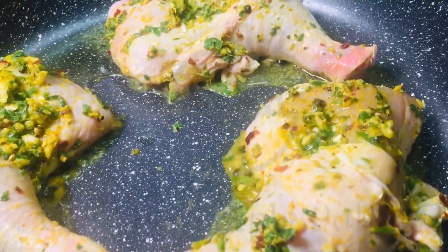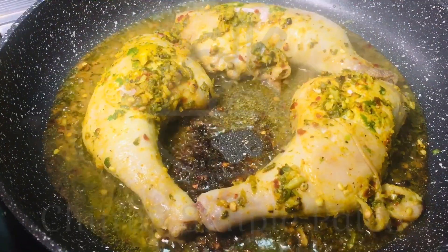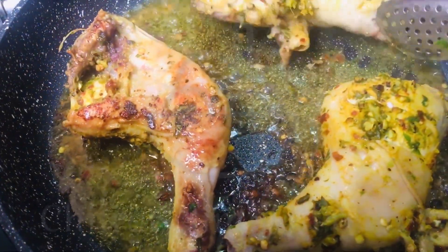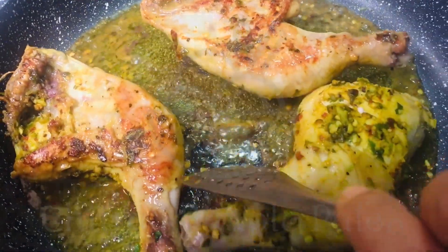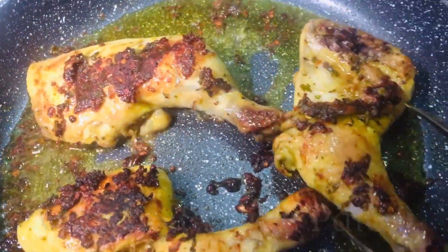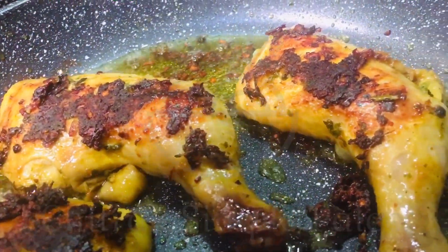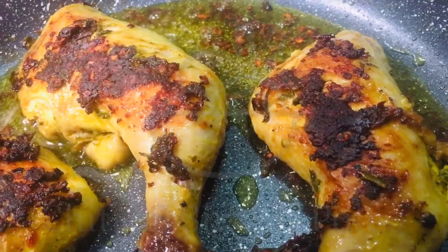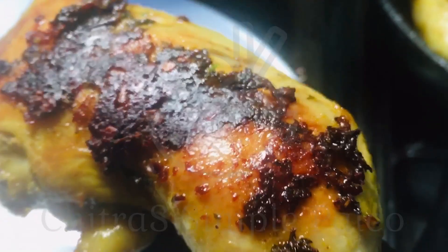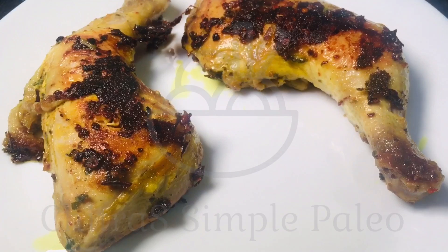You can flip it over after 5 minutes. You can cover and cook if needed. Turn the pieces and check if it's done. And it's done! I'm having it with sautéed broccoli — the sautéed broccoli recipe I have already shared on the channel, do check it out.